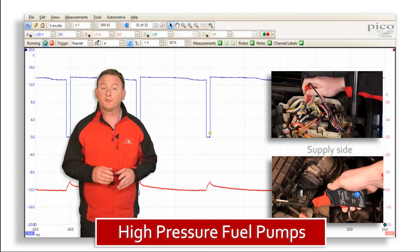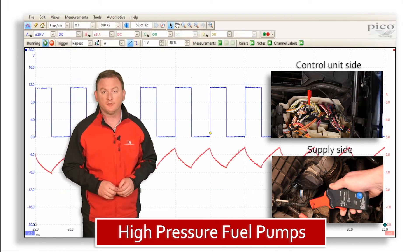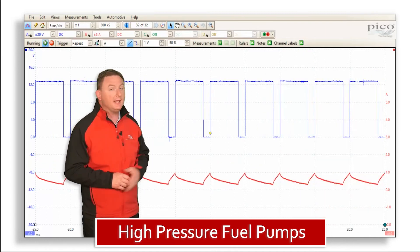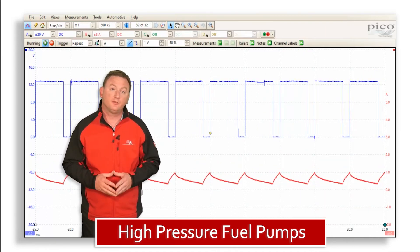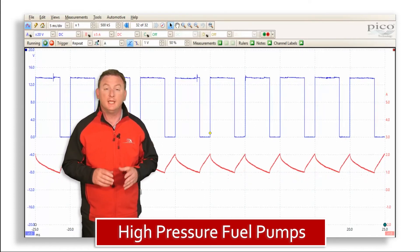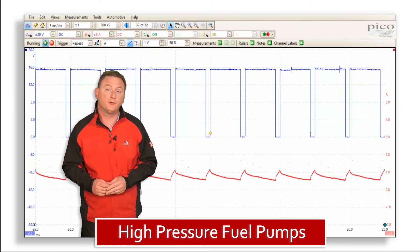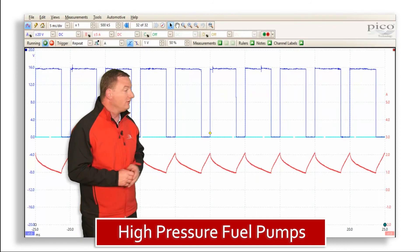I'm measuring the current on the supply side of the valve and I'm probing for voltage on the control unit side. As you can see, the blue line relates to the voltage and represents PWM control from the engine ECU. In this case, the valve is negatively switched, so the solenoid is energised when the pattern is at zero volts.